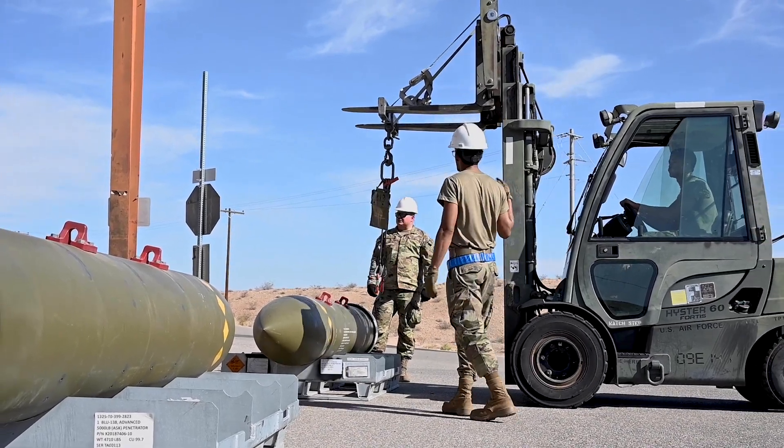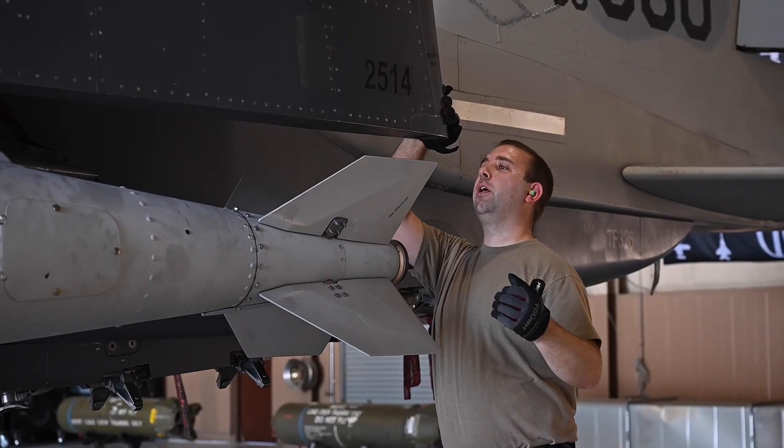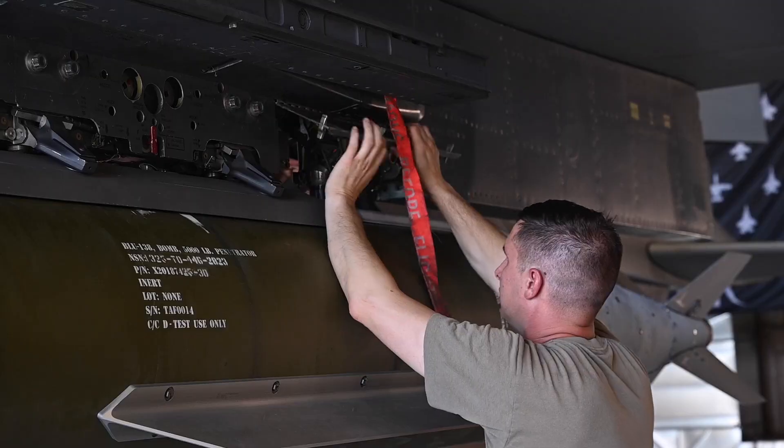The 96th Test Wing sent me and Master Sergeant Strolls over here to train your loading standardization section. Pretty much handing the baton from the 96th Test Wing to the 57th. At this stage, it's just making sure that the technical data gets fielded and it's proper.